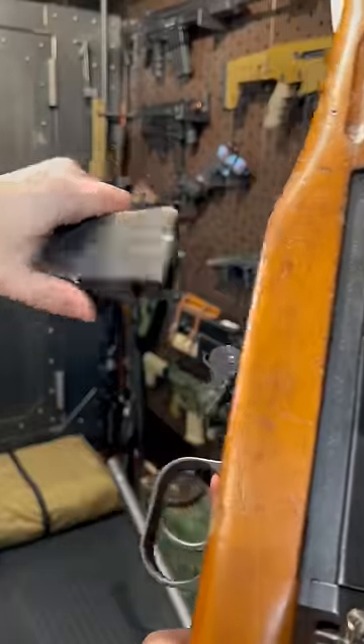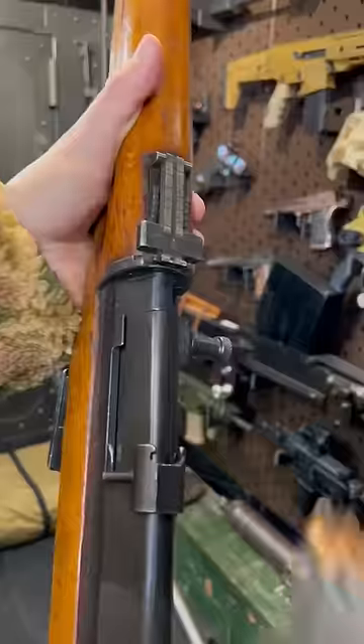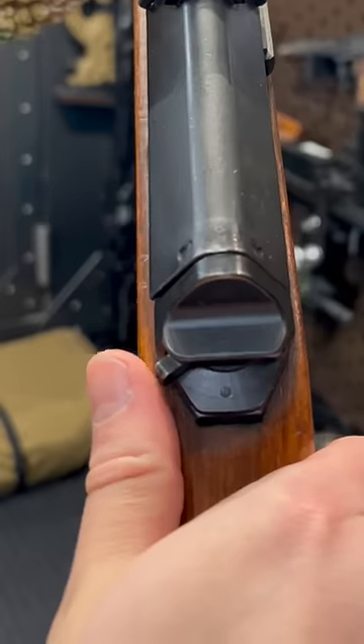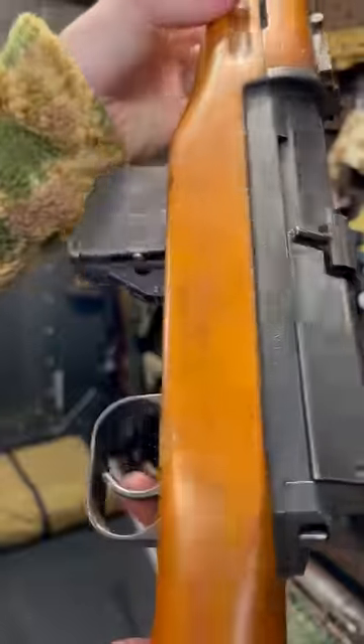This guy has removable magazines — that's pretty cool. Or you can feed it through the top with 10-round stripper clips, obviously when it's open. We have a nice rear ladder sight with Egyptian markings. Safety's back here — that's safe, and that's fire.